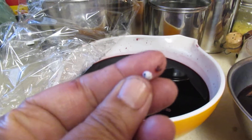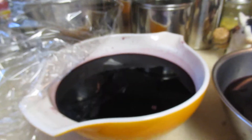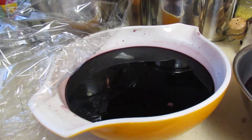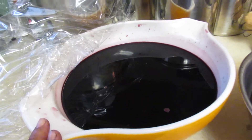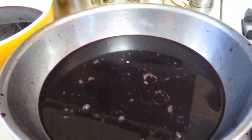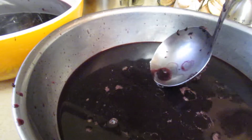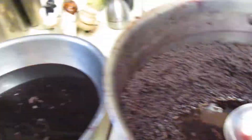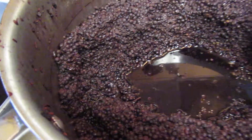If you want to make a nice elderberry bread, you could do it out of this. So, that's the first batch, and this is the second batch. I'm going to do a third pass — look at all that juice still in there!